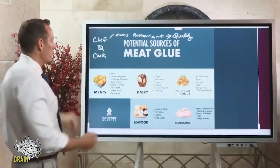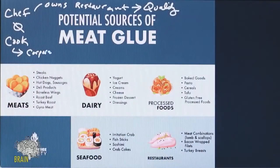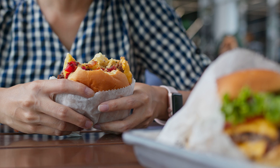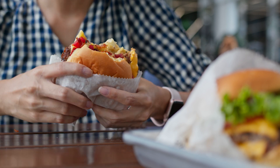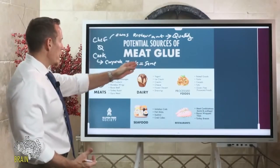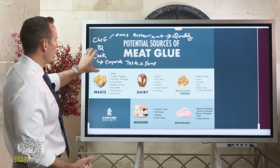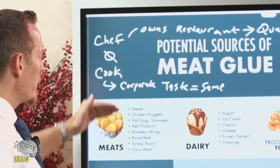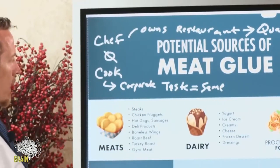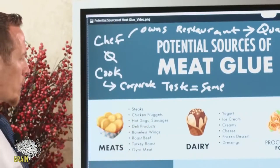Where there's a cook, it's usually a corporate-owned chain restaurant. The motto for these places is that the taste has to be the same no matter where you are — if you eat at a chain in California, it has the same taste, flavor, consistency, and texture as that same chain in New York. The only way they accomplish this is with enzymes, food additives, preservatives, and other things. So where there's a cook, where there's a chain, you might order a steak thinking you're getting a real steak.